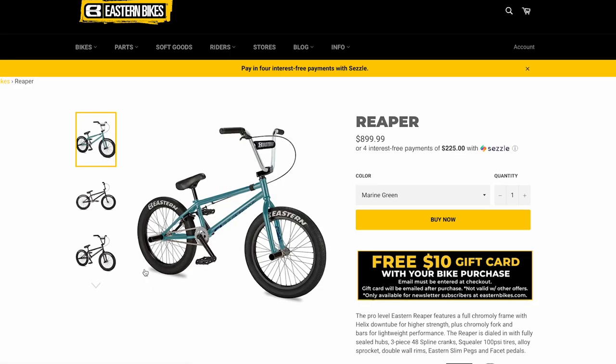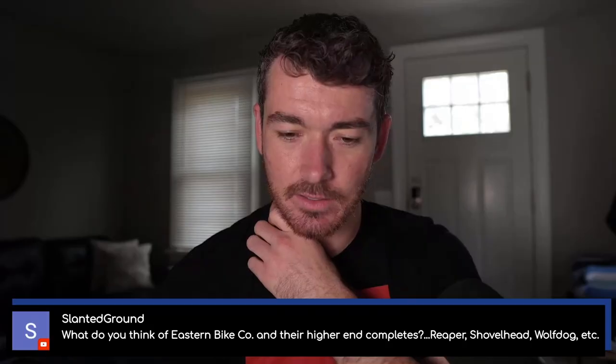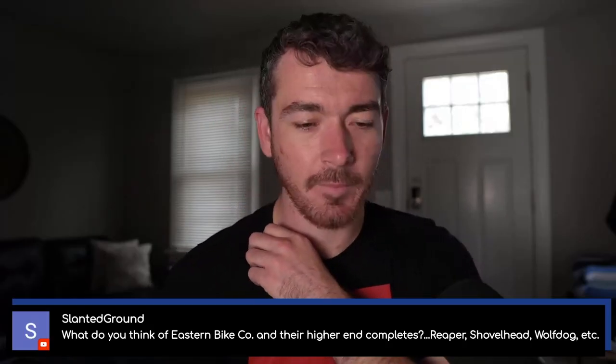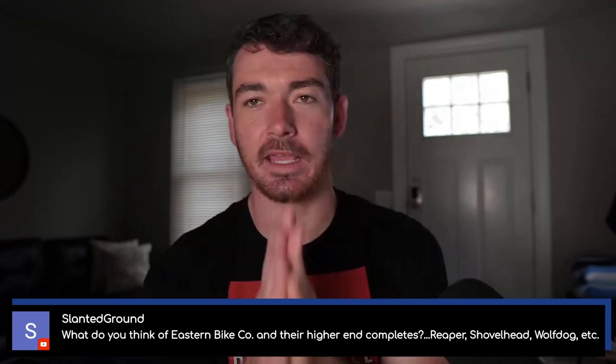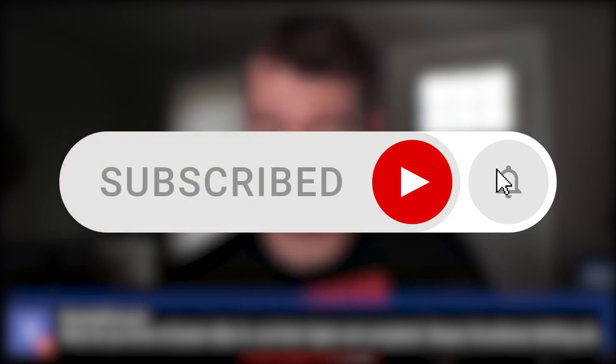I bet the Reaper is really solid though — the Grim Reaper frame was like my dream bike. Chromoly frame with helix down tube, Chromoly forks, Chromoly bars, double wall rims. I'm going to say this is again an ignorant quick look at the bike — slightly overpriced, but overall you can get some good quality stuff. That's it.